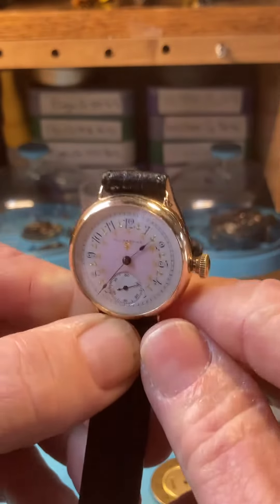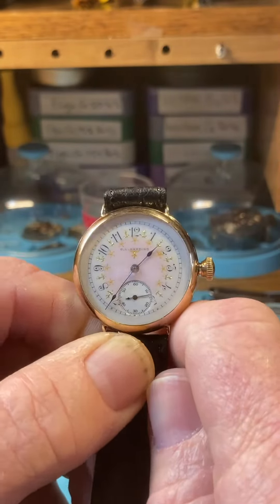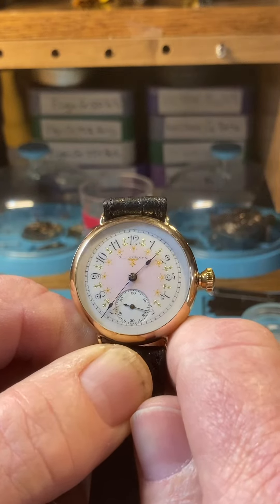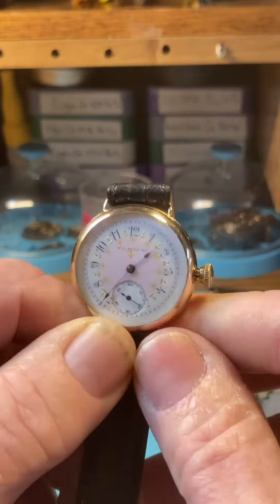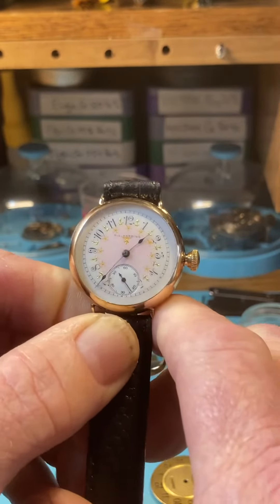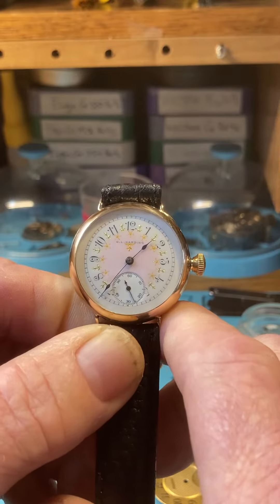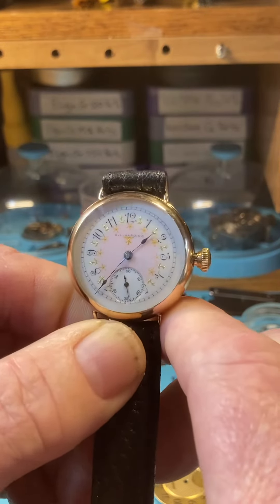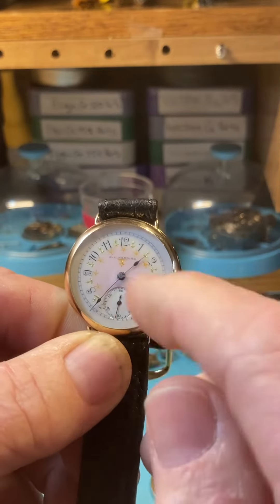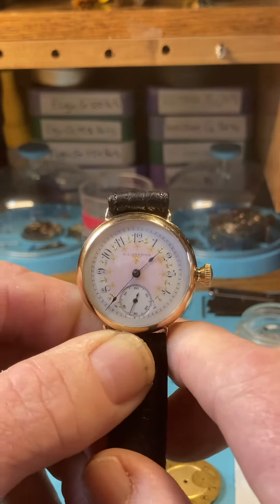Hello, here's your beautiful Elgin watch and she's ready to go to be shipped. I want to go over the care and winding and setting the hands on this watch. As far as care, it's not a waterproof watch so you don't want to wear it in the rain and you want to keep it away from running liquids or anything that might splash into the crown and cause problems.